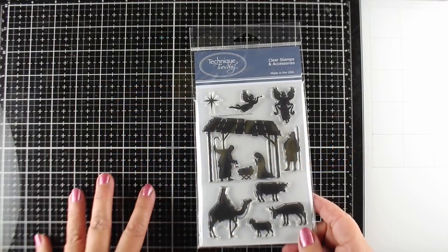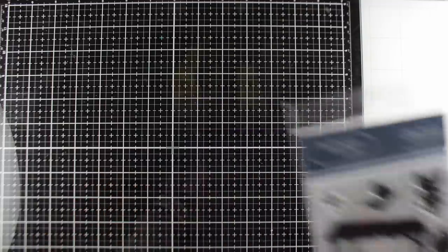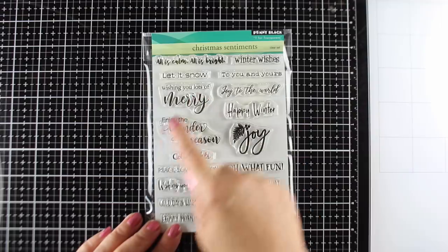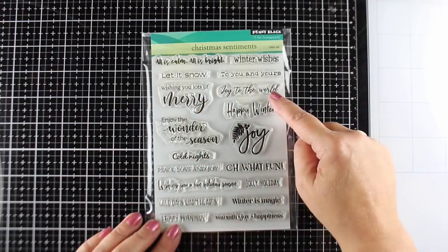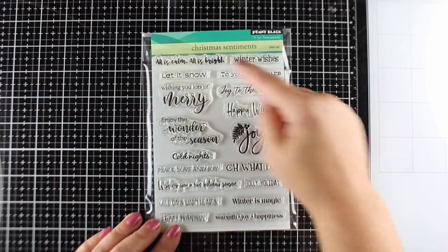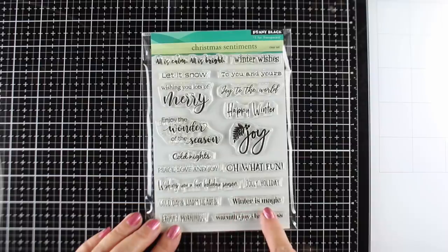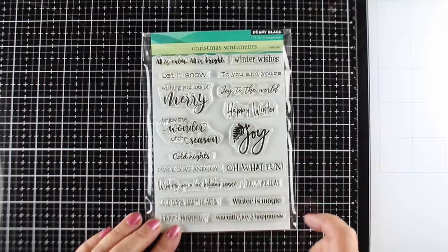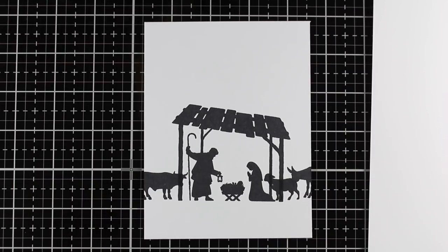I love playing with my airbrush especially when I've got some solid stamps. I got out my Tim Holtz glass mat in order to do this and have an area that I can really clean off nicely. I'm going to use the Nativity set along with some of these Penny Black sentiments. Notice that there are secular and Christian sentiments in this particular Penny Black set — I'll have all of them linked on my blog. Penny Black does really beautiful Christmas sentiments.